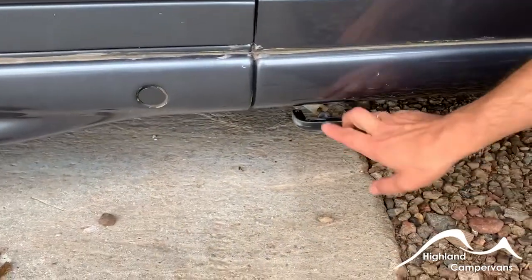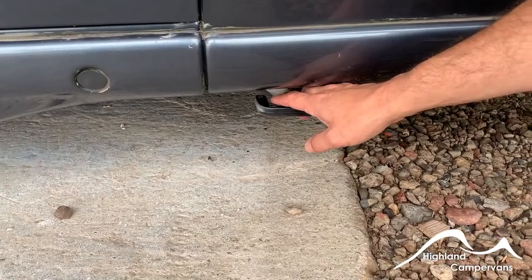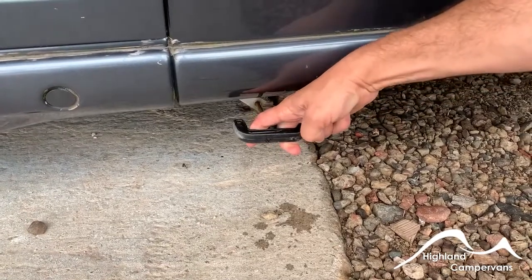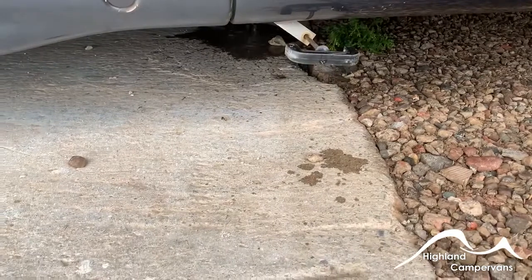Down below the skirt behind the sliding door you have your wastewater outlet. All of the water from the shower tray, kitchen sink and vanity unit is collected into one holding tank. Pull forward on this lever and it opens up a gully underneath to allow that tank to drain off.